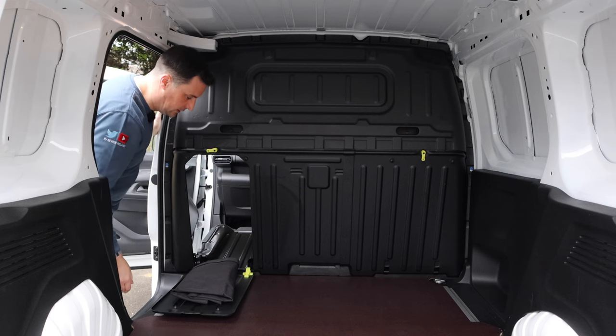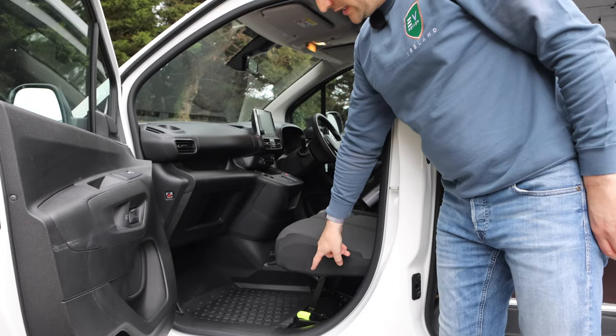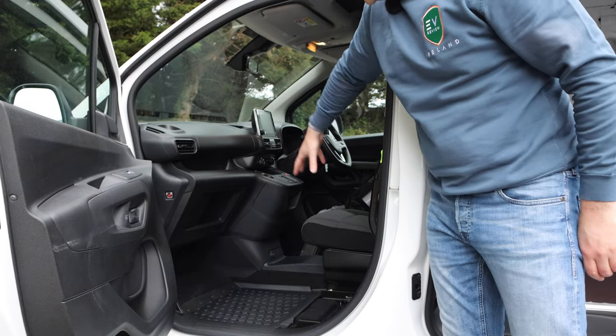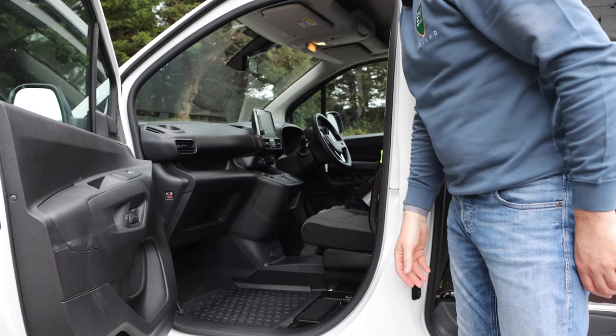That second sliding door is also very handy. As well as the seat folding flat, you'll see another yellow identifier handle — if you pop that up, you can actually lift the whole seat. So if you needed to store something in the front without passing it through, you have that option too. Really smart thinking.